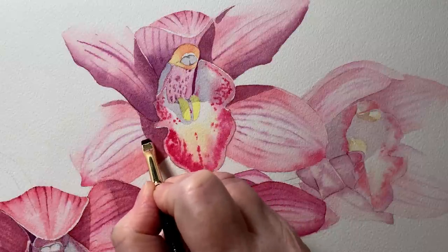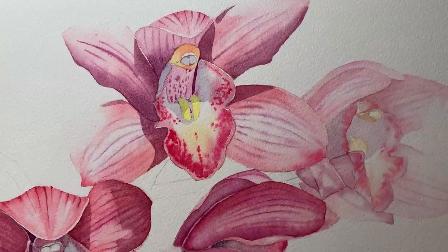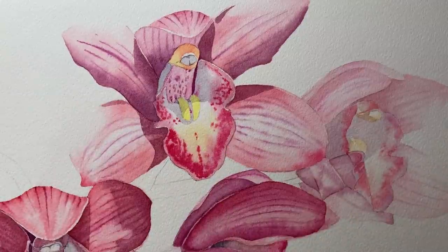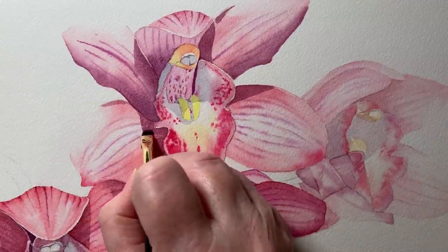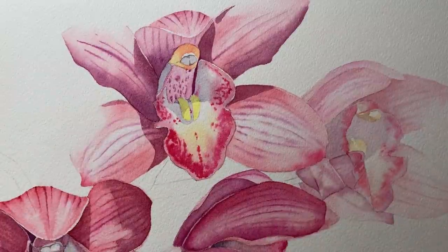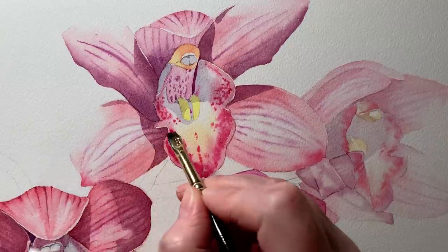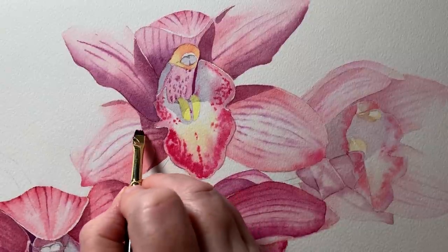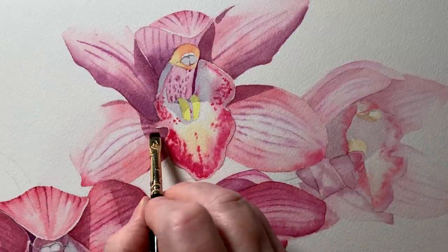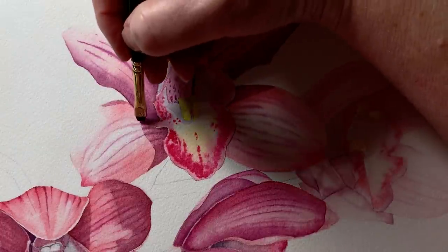Here I'm using my small Rosemary & Co eradicator brush to remove some paint in the shadow area. These are great little brushes that I use all the time. They are flat brushes with really short bristles, and I use them on their chisel edge to remove fine lines. They're stiff enough to soften the paint but soft enough that they won't damage the paper as long as I'm fairly gentle with them. The brush is wet, the paper's dry, and I rub gently over the paint to soften it, then use a paper towel to remove the paint. I'm removing the paint that sits in the middle of those lines I painted on earlier — it creates a little highlight in the shadow. I've put a link for these brushes in the description of the video.